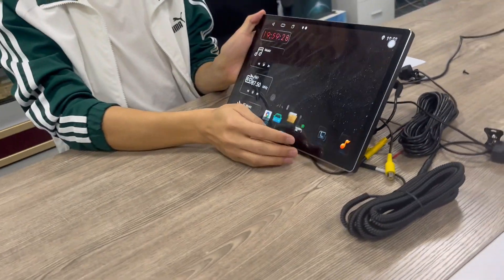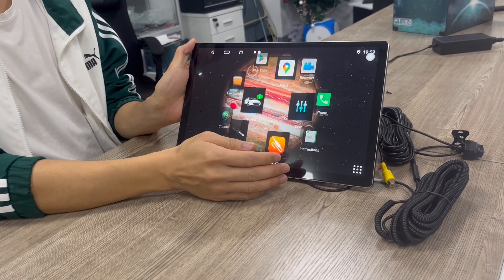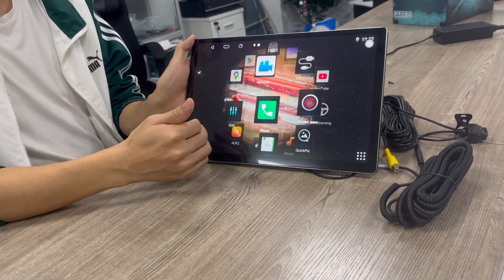Now let's show you the functions of the radio. I'll choose the functions, and it will show all the functions on the display.